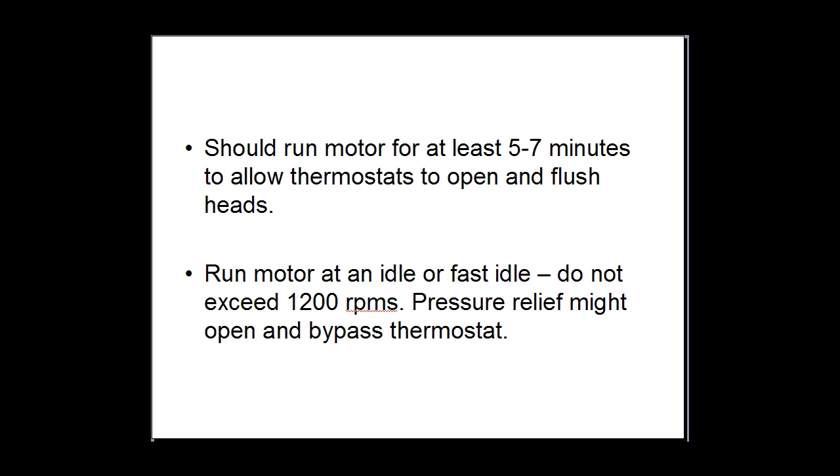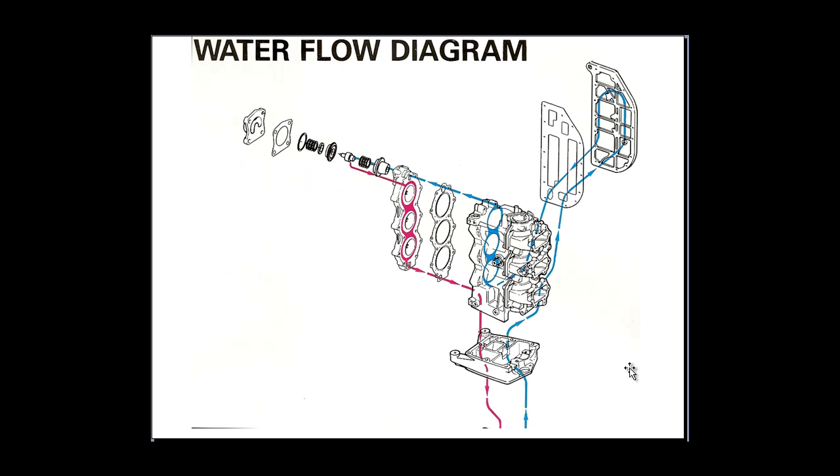Once the thermostat opens, then you actually start flushing the head out. Here's a cooling diagram of the water flow of an outboard. The blue line is the water coming in from your water pump. It comes in up through the midsection and goes through — that around the side there is through the exhaust. It cools the exhaust first in an outboard because the exhaust is going to be the hottest part. So it goes through the exhaust into the engine and comes up through the bottom into the top of the head. Now with your thermostat closed, it doesn't allow the water to flush back through — it holds it in there. So until the thermostat actually opens, it doesn't allow the water to flow down and flush the head out.